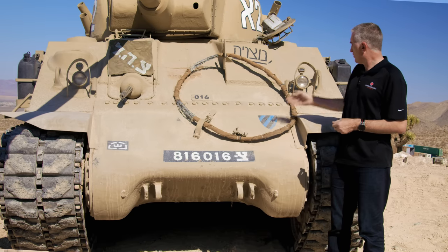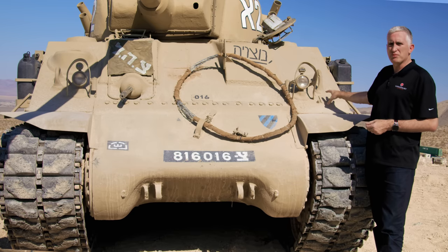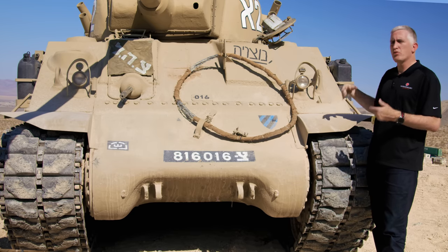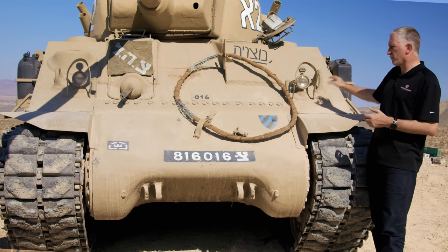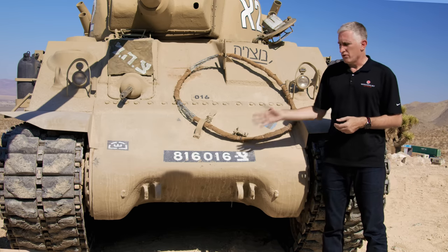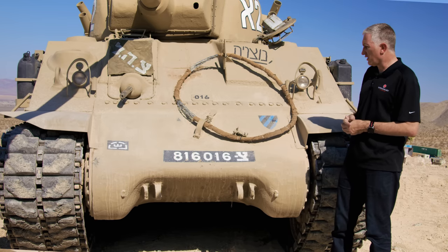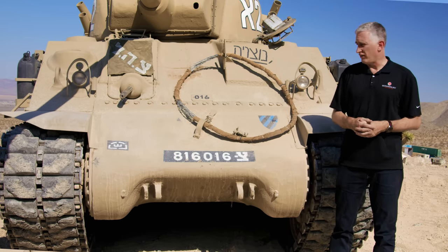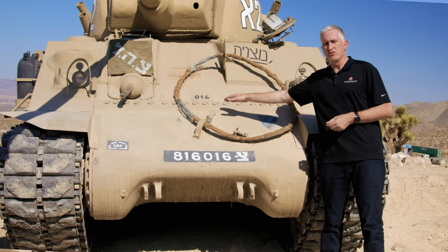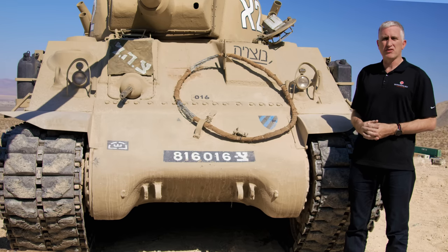Otherwise it's pretty much a standard Sherman — your lights are behind the bush guards. There was a replacement siren mounted here, so not the World War II siren; there's a later one and the tunnel shroud has since been deleted. Your standard towing shackle mounts at the bottom of the differential housing and can also be used for lifting the differential housing, because you simply undo the bolts here.